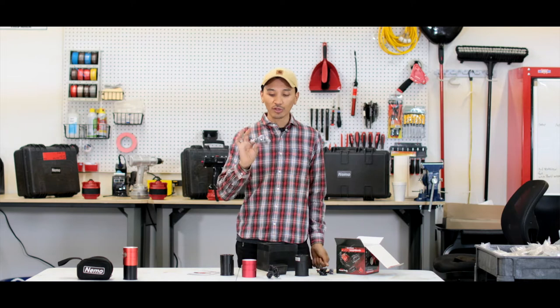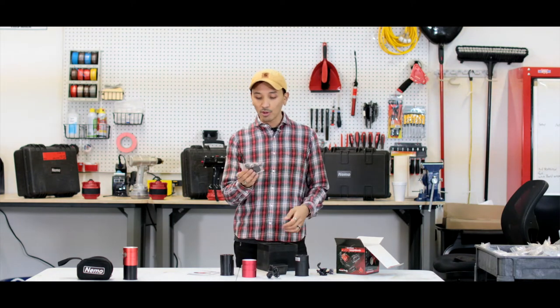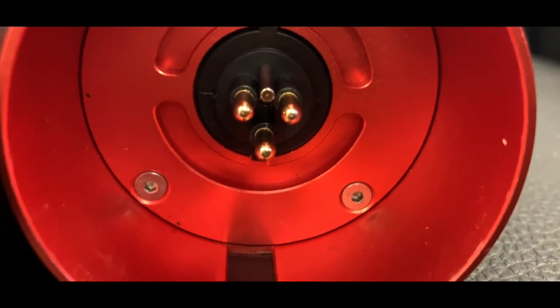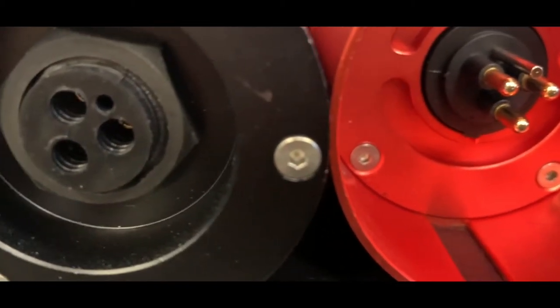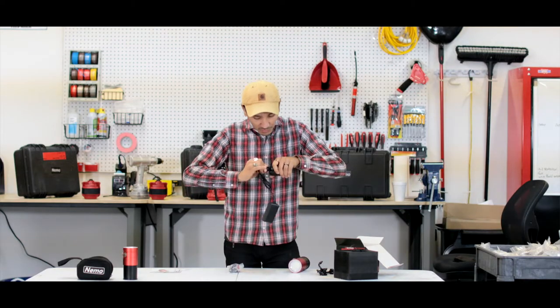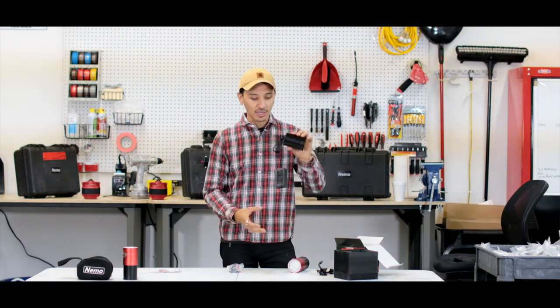You spoke up and we listened — we now have the GoPro mount. This thing has the ball mount and the 3M attachment. Inside the battery is the charging port, so that is going to match up. It's very obvious which pins go inside — just like that.